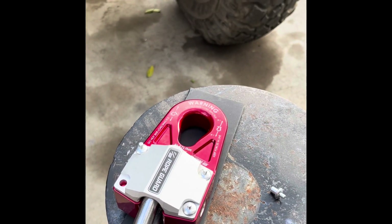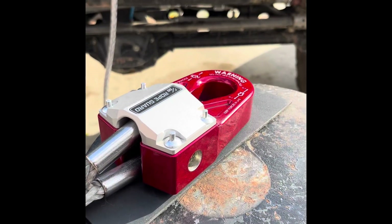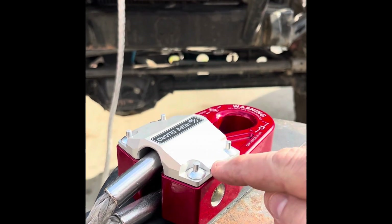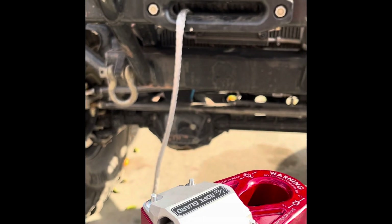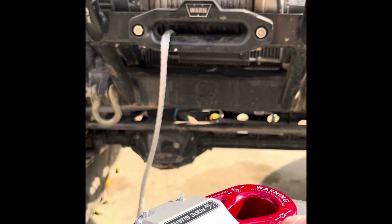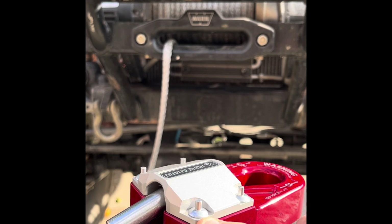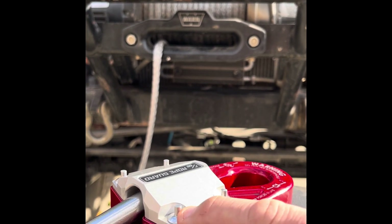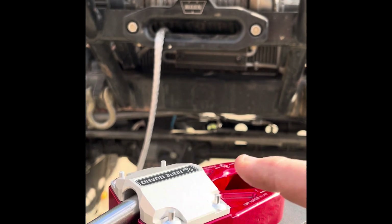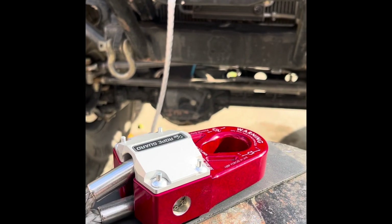They've got to get pounded in. Before I pounded them in, I wanted to show how I put these rivets in by hand — I had to wiggle them a little bit. You've got to make sure that they sit flat and flush, because sometimes it'll feel like it's in but it's not. You've got to get it all the way in before you drive the pin in that locks it down.